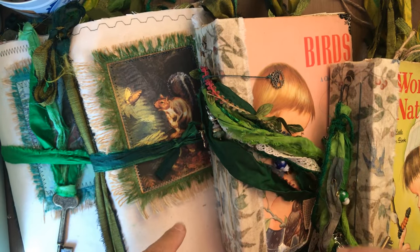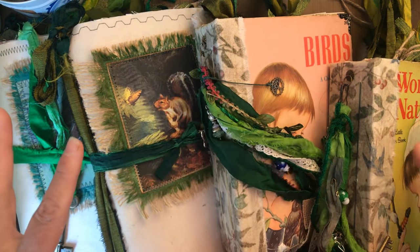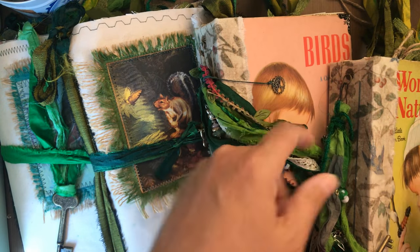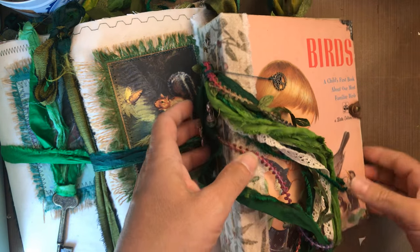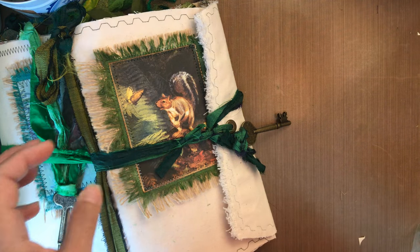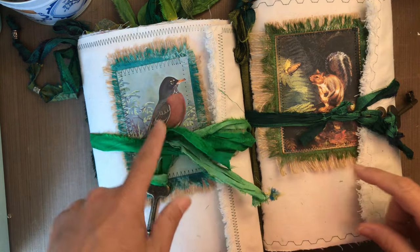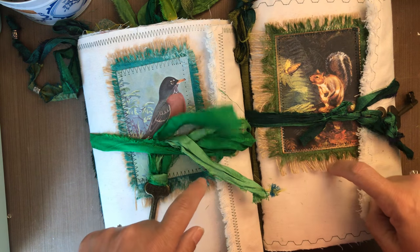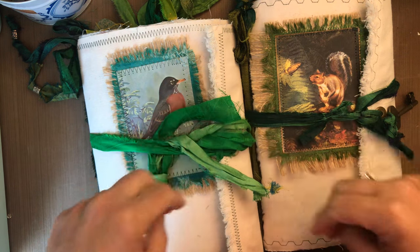Hello everyone! I have four new journals that I'm going to be listing and they're all nature journals. Two of them are Little Golden Books journals — one is called Wonders of Nature and the other one is Birds. Then I have two soft-sided journals that I've made as well: one is Squirrel and one is Robin. I'll be going through these two first so the other ones might wind up being in a second video.